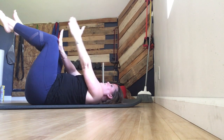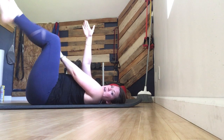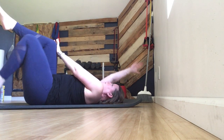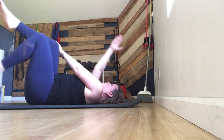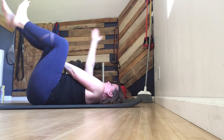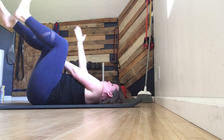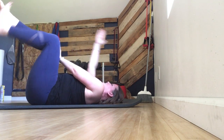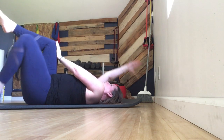Nine, ten — switch. Left arm, right knee up. Push. Low back in touch with the ground. Keep pushing. Rest if you need to. Low back in touch with the ground. You'll notice one side is more difficult than the other.